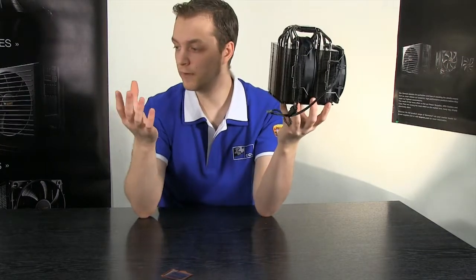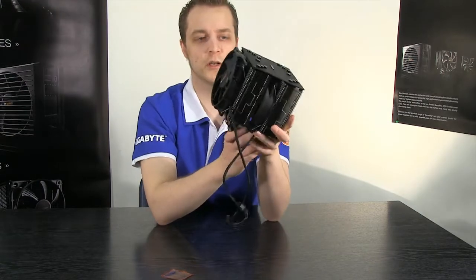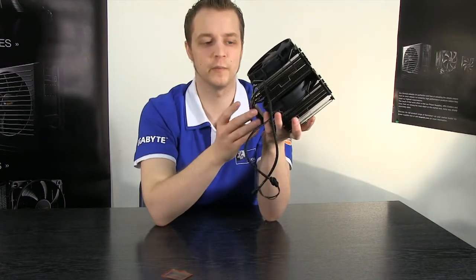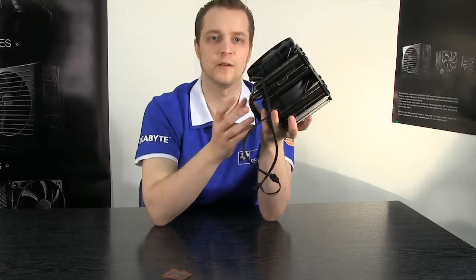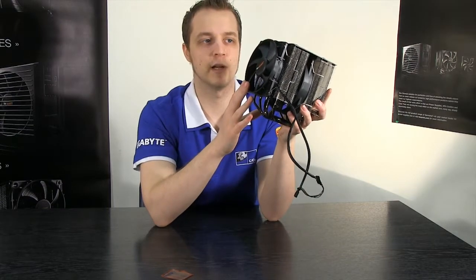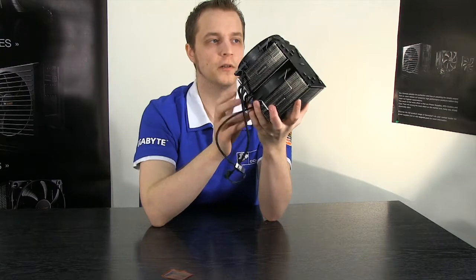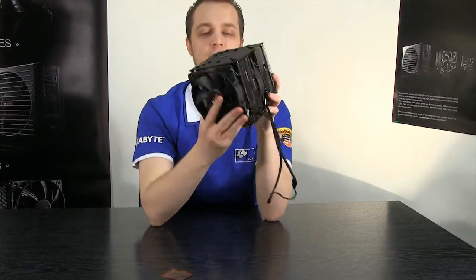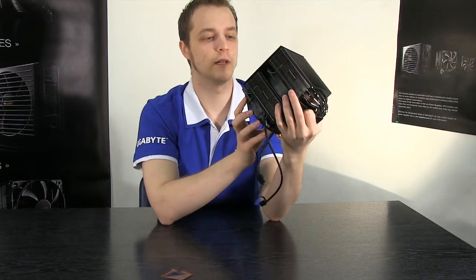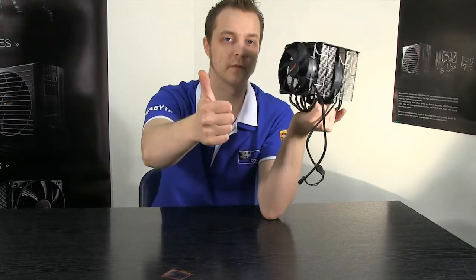All in all, if you're looking for a top quality product - not just a great performer, because sometimes you do sacrifice aesthetics for performance - with Be Quiet you don't have to make that compromise anymore. You've got a fantastic looking product that performs well. It's currently set up on our website, I'll post a link in the description. If you could rate, comment and subscribe - my name's Steve, thanks for watching.